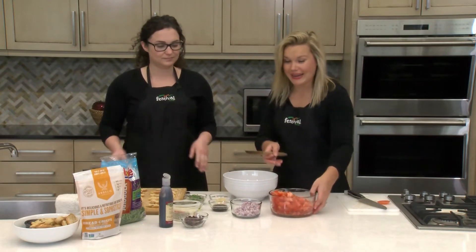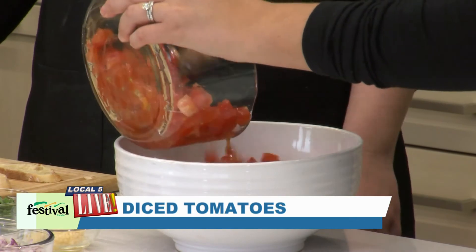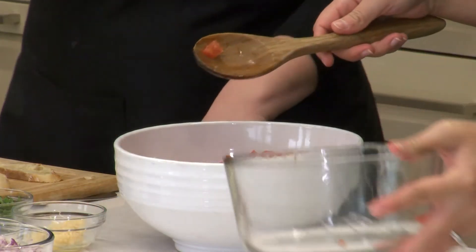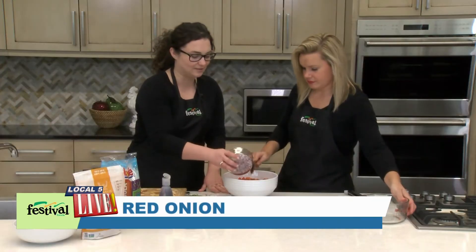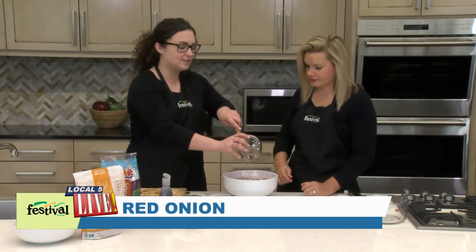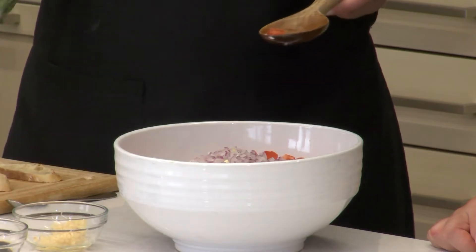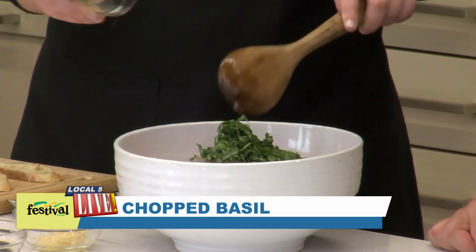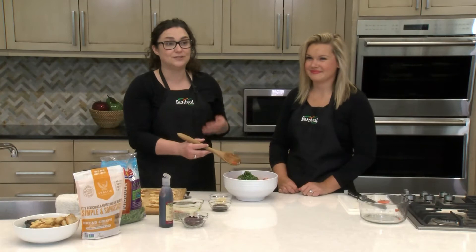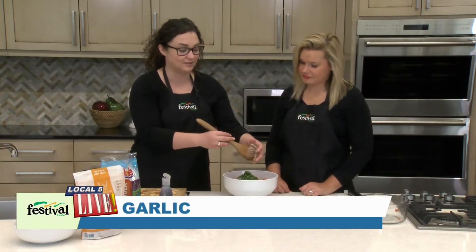I'm going to add the tomatoes — the star of our show — to our big bowl where we're going to mix everything together. You want really fresh, ripe tomatoes. Now we're adding some minced red onion and some chopped basil. In the warmer months we often have an abundance of tomatoes and herbs in our gardens, so this is a great recipe for that.